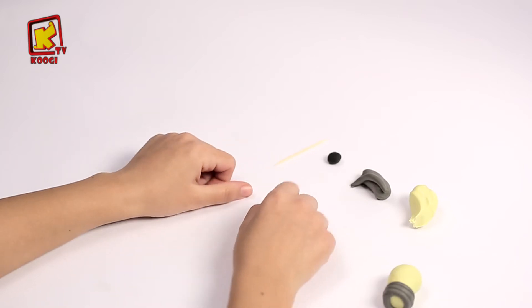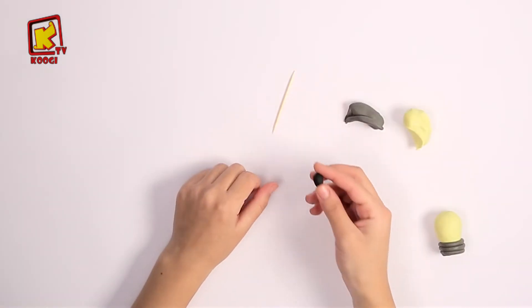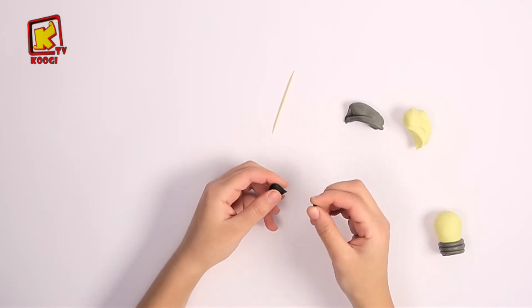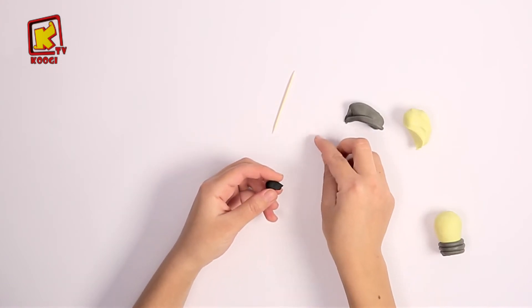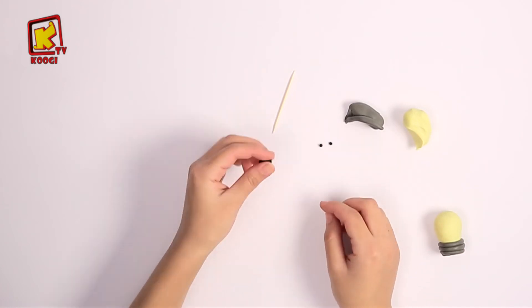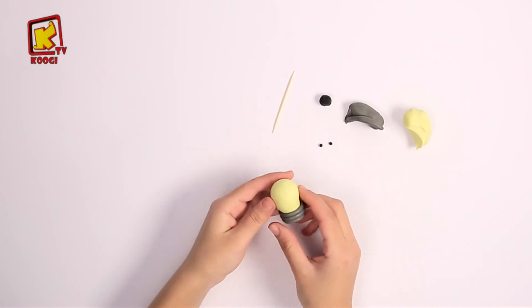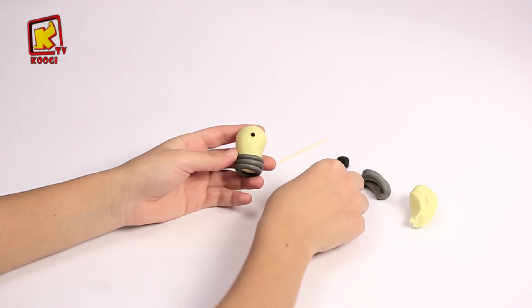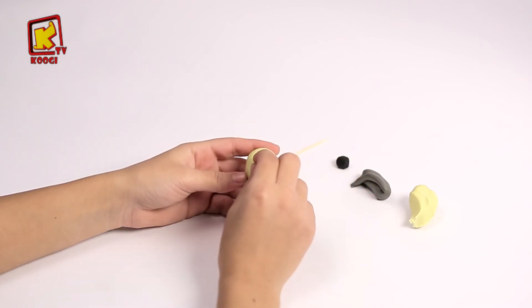Now we will use the black clay. Take two small parts of it and make small circles. And put them here, as they will be the eyes for the lamp.